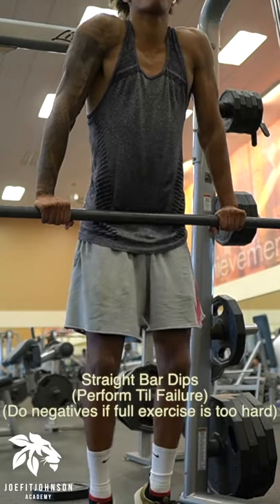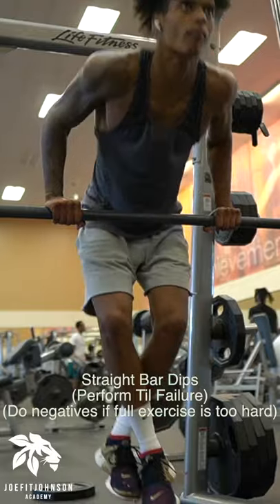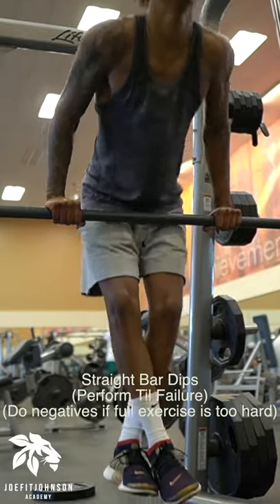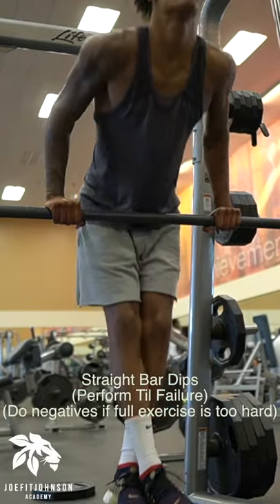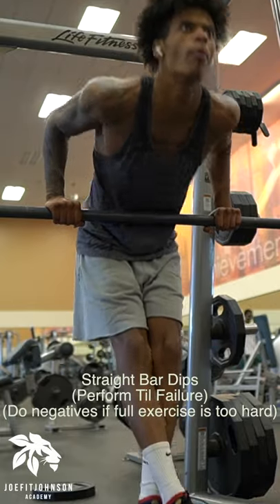Straight bar dips. Dips are gonna be a super great exercise for strengthening your chest and your triceps. I always throw this in to my push days. You wanna do this at the beginning of your workout so that you have some gas left, because this is a harder movement.